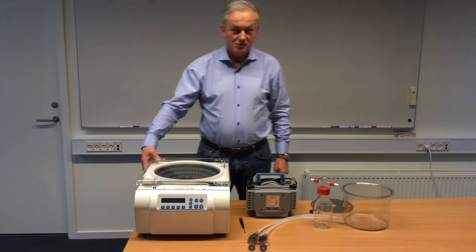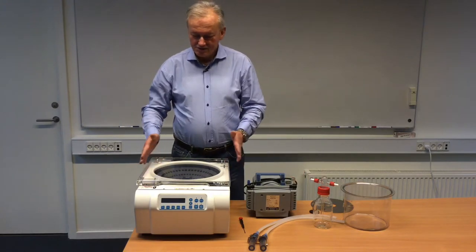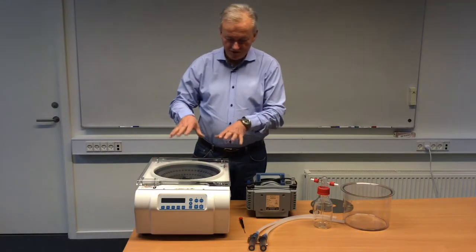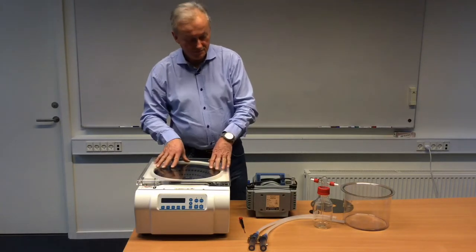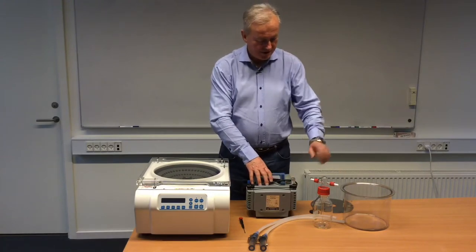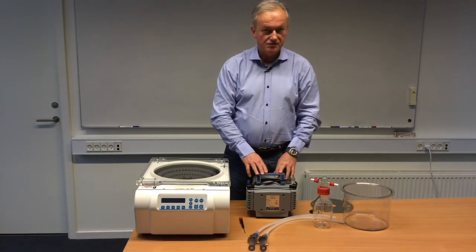Hello, my name is Jesper Scharstein coming from Laboutine in Denmark. Today we will introduce you to the Minimak Beta system, which consists of a ScanSpeed 32, chemical membrane pump, and a drip catcher, along with all necessary hoses to do the connections.